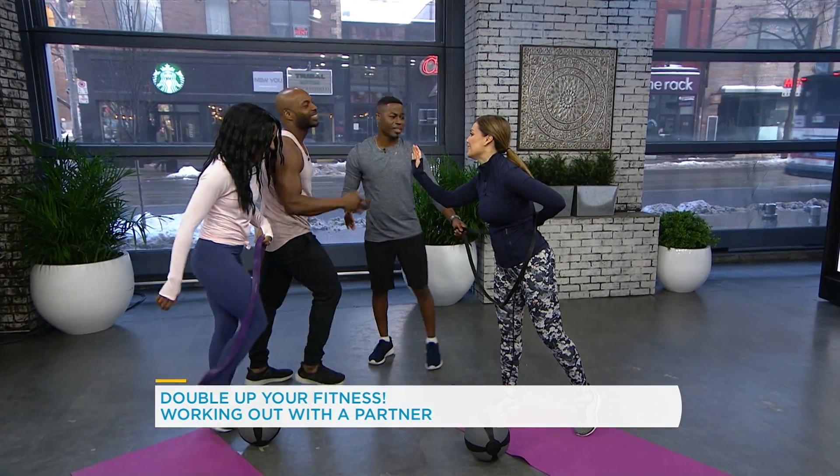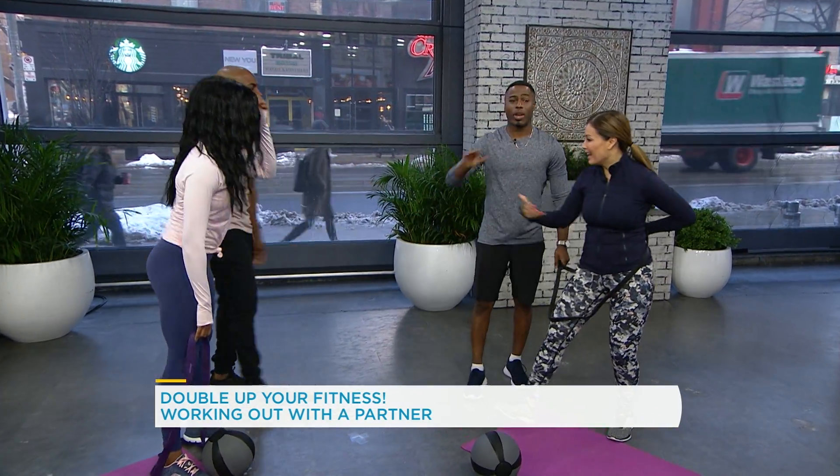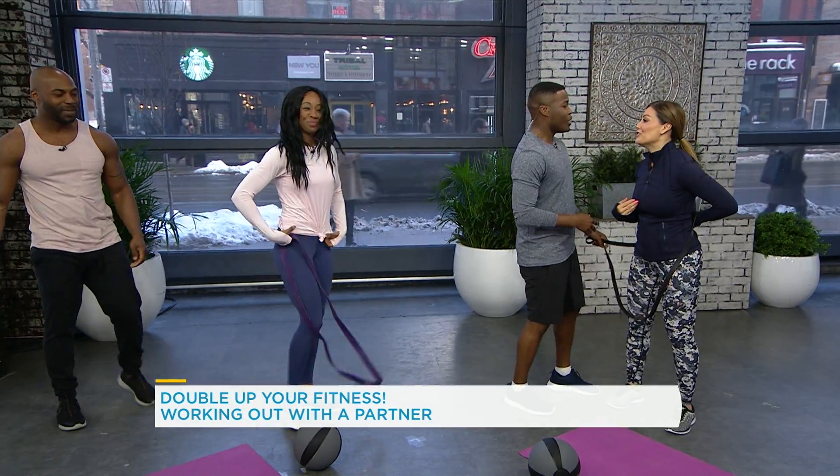Good job, partner! That was wonderful. Thank you, guys. Happy Valentine's Day! I think we already worked it out. I can have a box of chocolate. You want a box of chocolate? We've earned it, Brandon — yes, we did.